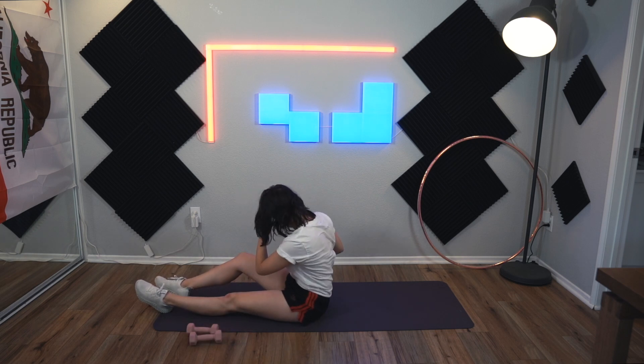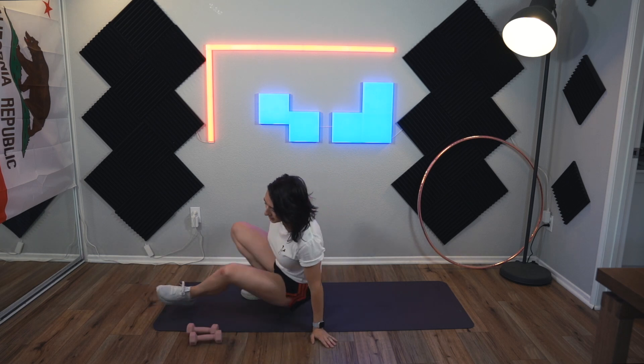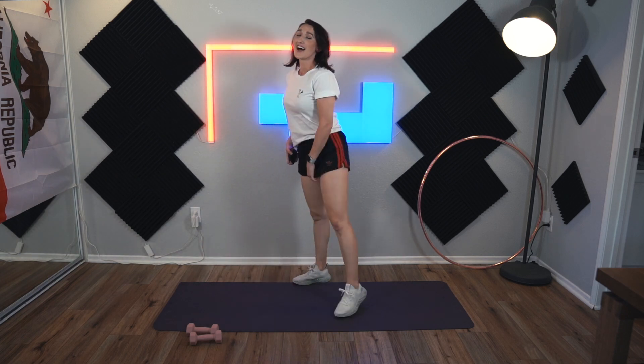Good job. That was almost 30 minutes of straight working out, minus my talking here and there. I hope you guys saw my struggles on that, because I hate watching workouts and the instructors are like, oh, this is a breeze, no problem. These ones are fairly easy, but when you really do take your time and squeeze everything and isolate, it's exhausting. All right, good job. See you next week, bye-bye.